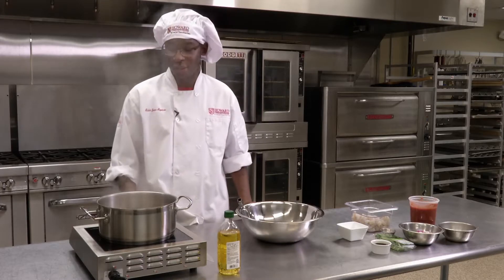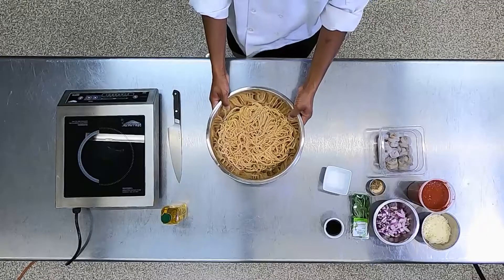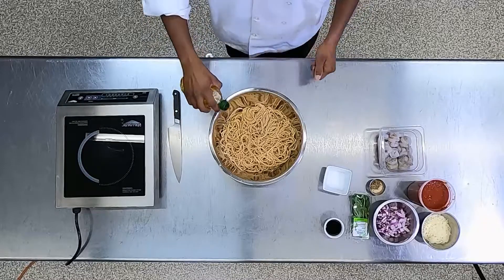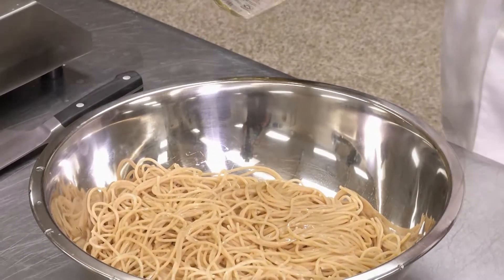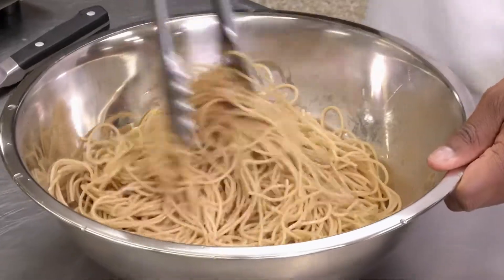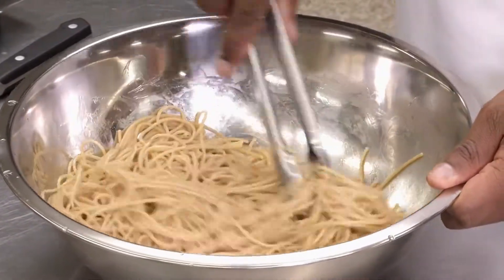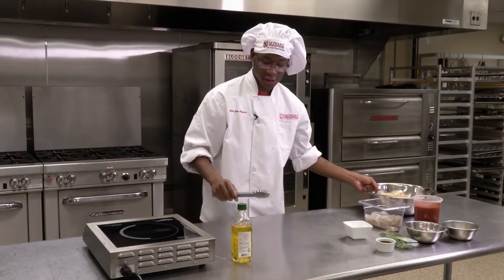Once you drain your pasta, put it into a bowl. Add some olive oil and drizzle that over your pasta just to prevent it from sticking. Take your tongs and mix everything up so the oil covers as much pasta as possible. Once you've done that, you can move your pasta to the side.